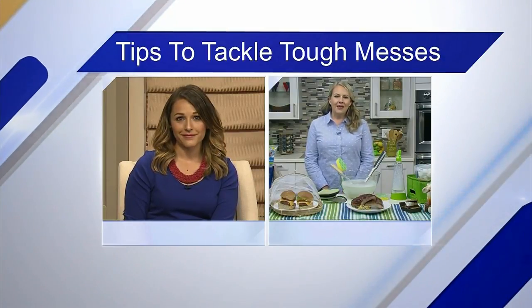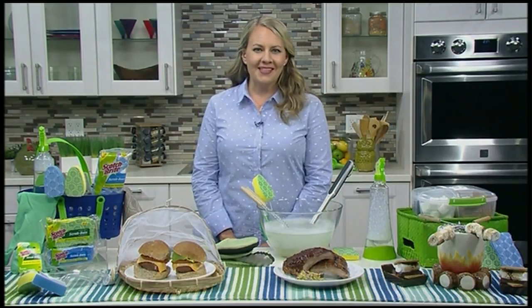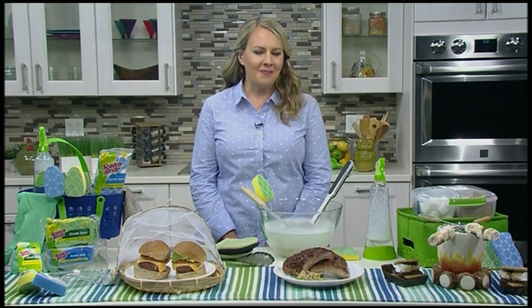Now what about entertaining? If we're getting ready to have friends over, what should we be taking care of ahead of time? Making sure that your surfaces are clear and wiping things down before people come over is always good. Cleaning bathrooms is a good thing to make sure are clean before people come over. Putting out fresh kitchen towels and bathroom towels and straightening up the areas that your guests will be in.